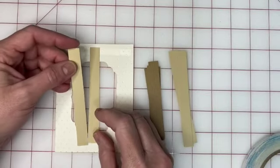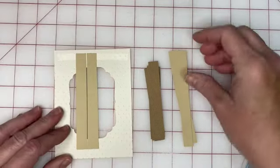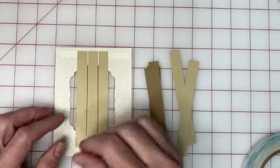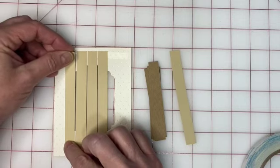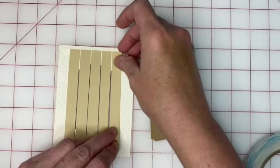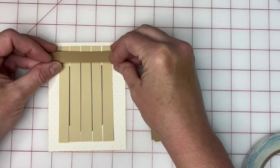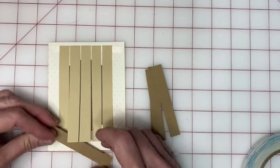Work your way across, setting each strip down next to the first and pressing it down, then moving to the other side. I've chosen to leave a tiny little bit of room between my pieces of paper — I find it easier to weave and it ensures coverage of every inch of the opening. If you prefer, you may set your papers right next to each other. Now all we're going to do is weave these strips into this piece of paper.